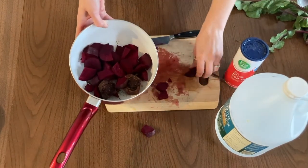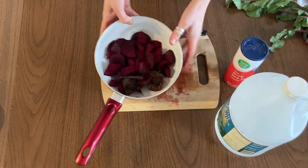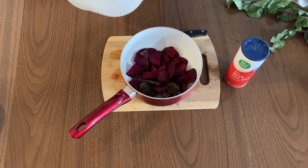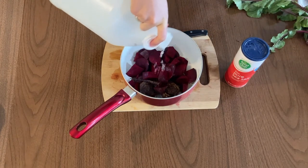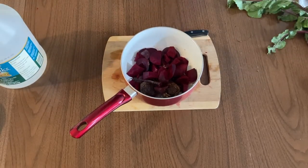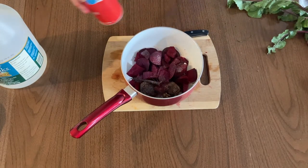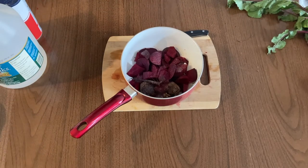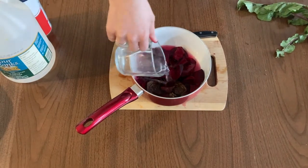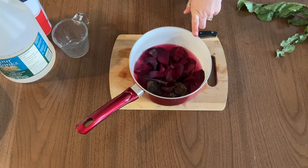The next thing we're going to do is add a splash of vinegar into the pot. The vinegar will help the color really pop once it gets onto paper, so I'm just going to estimate and do a little splash. The next ingredient is some salt — just a little sprinkle, and again that's to help the color really pop. Now the last thing we're going to add is some water, enough to cover the beets completely. I'm going to bring this over to my sink, fill it up with a little more water, and then put it on the stove to start cooking.